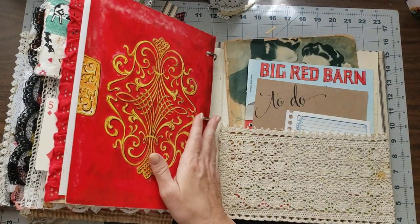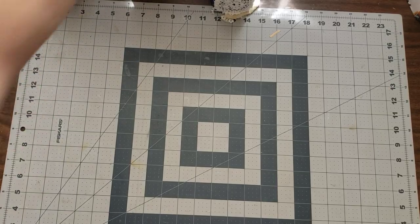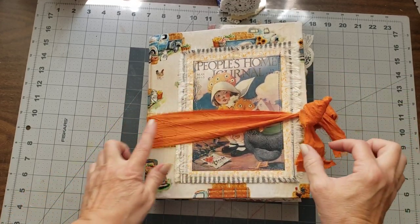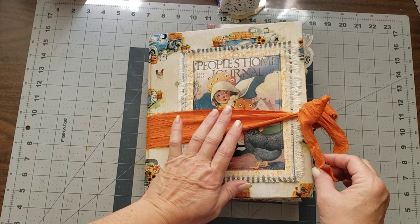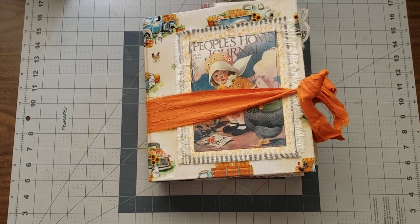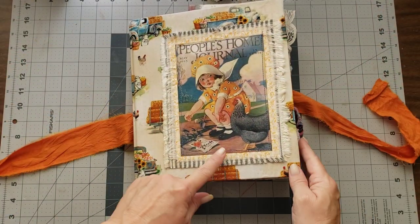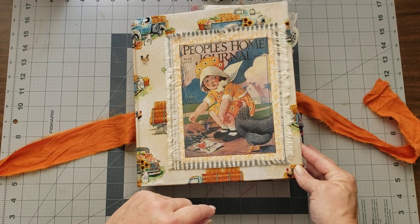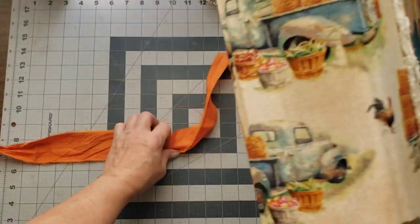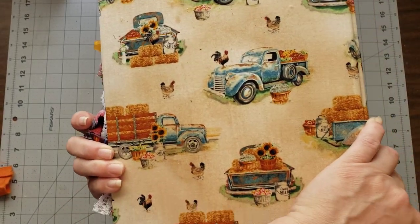That one is called the Farmer's Life and that's how you'll find it in the shop. Next we have the People's Home Journal with the little girl. It's got a pretty silk tie — I just tied a little bow here — with the little chicken, which I think is so cute. Underneath it has fabric, and then coffee-dyed fabric with vintage trucks, chickens, and milk jugs.